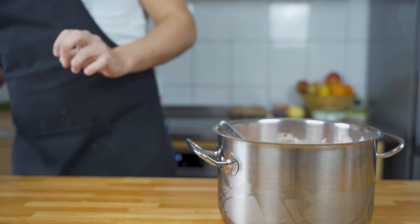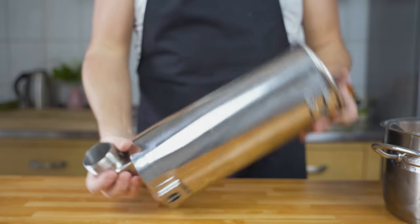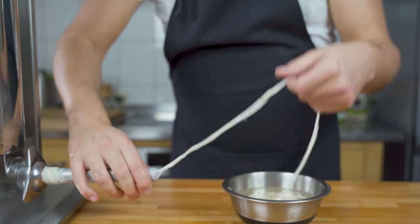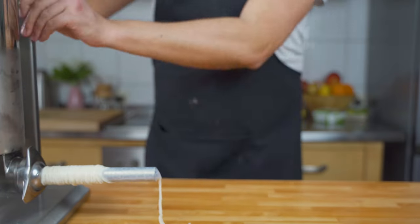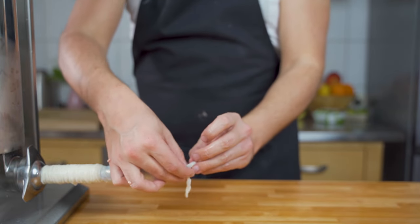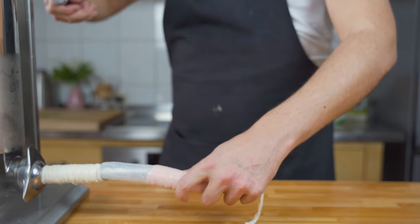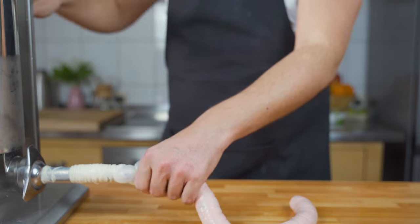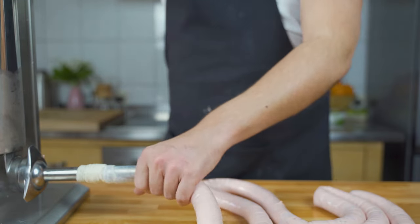Now it's time to fill the sausages. I have a sausage stuffer — I get the mass into it and then put the casing onto it. I'm using hog casings caliber 28/30, soaked in warm water for around 30 minutes before. Once you have them on, press out the meat mixture until you get rid of the air, tie a knot, and then fill the meat mixture into the casing. Just make sure not to fill it too tightly, otherwise they will burst when we poach them later on.